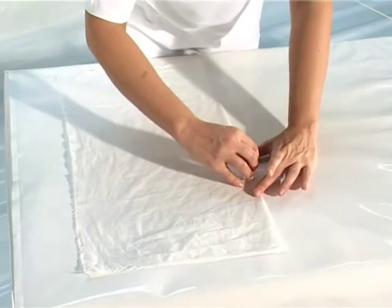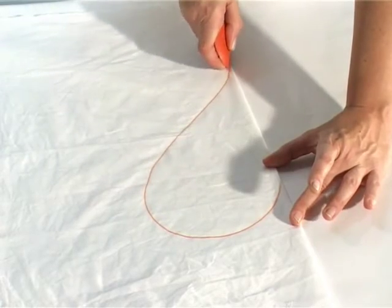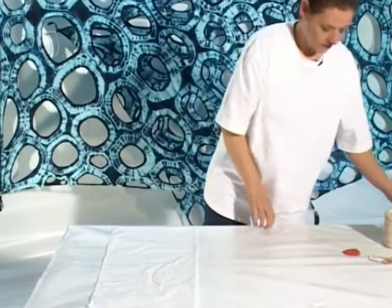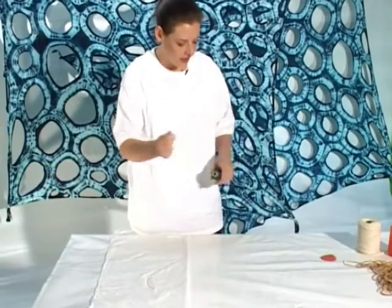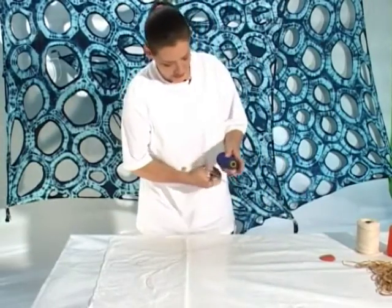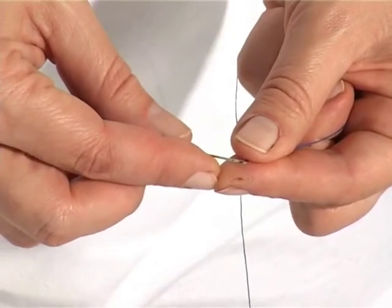I'm going to use this dressmaker's chalk to draw a guideline along which I'm going to work. Now I need to thread my needle, and this time I'm going to ask you to work a little counter-intuitively. I would like you to thread the needle and create a double thread.